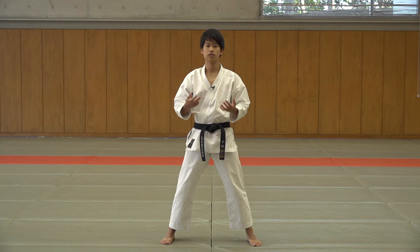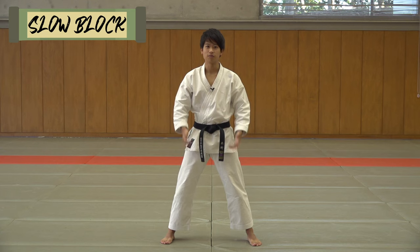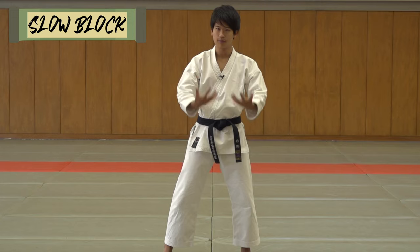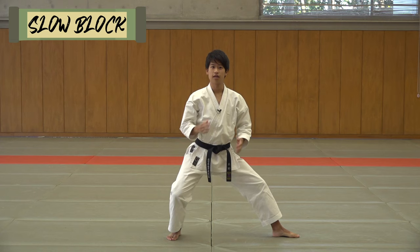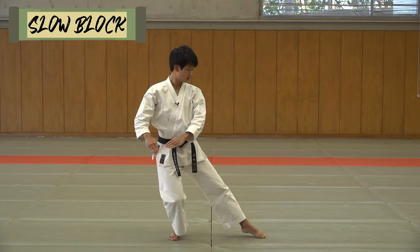Now on to the detailed tips to perfect your kata. The first point is slow movement. This seems easy, but the slower the movement the harder it gets. You want to show in this part that you're able to use your whole body onto the one kime. This is a bad example — you can't see any ending to this motion.